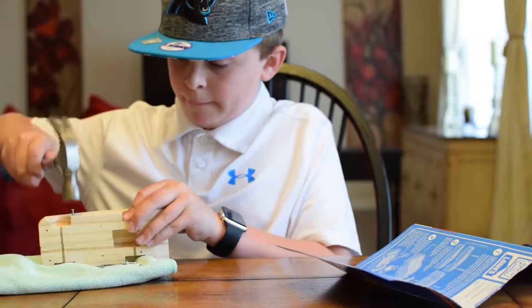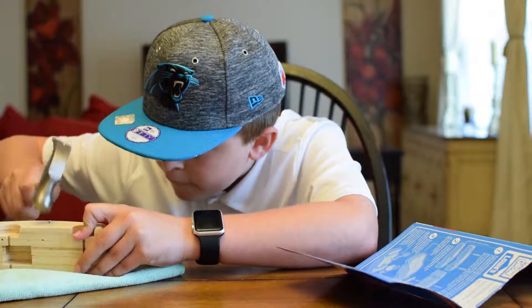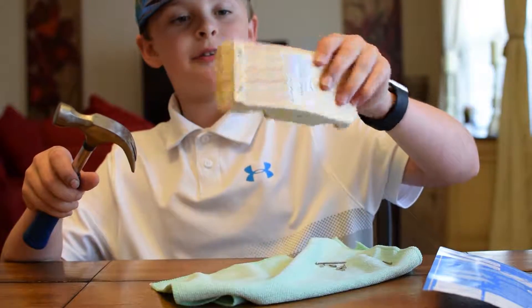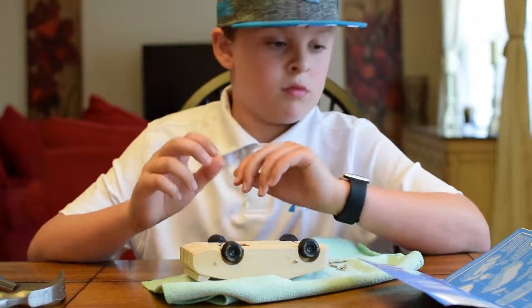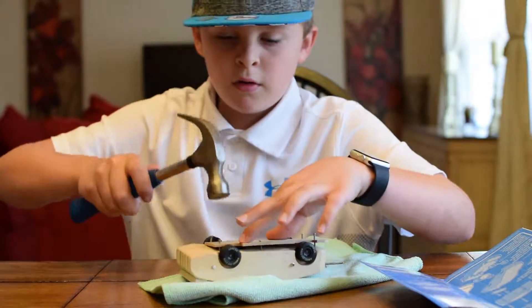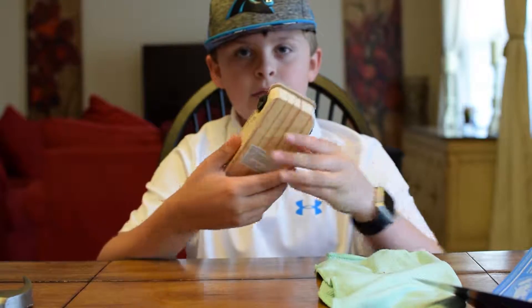Oh my gosh, these nails are hard to get in. Let's get these nails out. This is what I have so far — kind of the base of it. There we go.